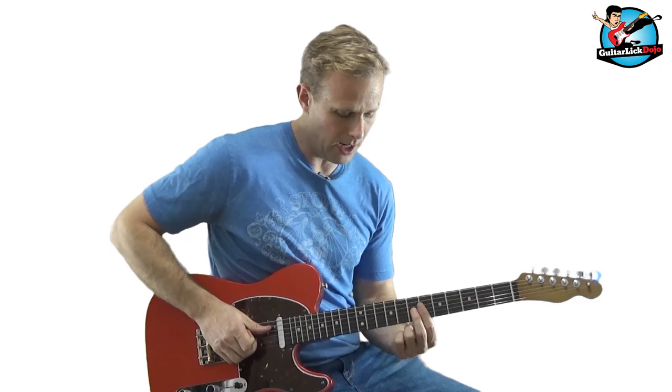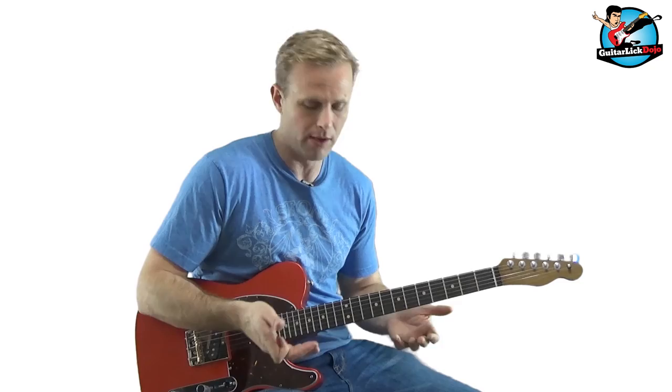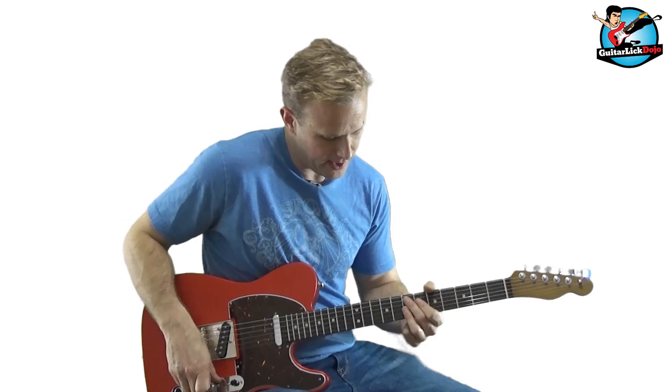When we get to the B, we want to land on a note that's very strong with a B chord. Oftentimes, that is the third of B — the D sharp. So that's how all these licks work out: I start on the minor pentatonic scale, and then I land on some notes that go really well over the B chord.